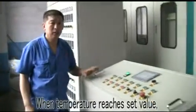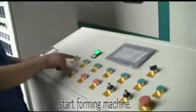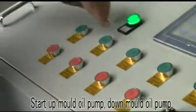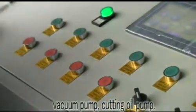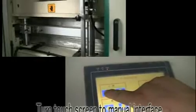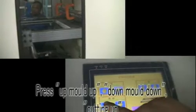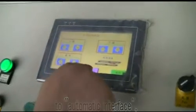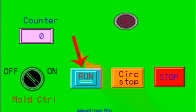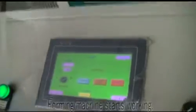When the temperature reaches the set value, start the foaming machine. Start the up mode oil pump, down mode oil pump, vacuum pump, and cutting oil pump. Go to the manual interface, press up mode up, down mode down, and cutting up. Switch the manual interface to automatic interface and press run to start working.